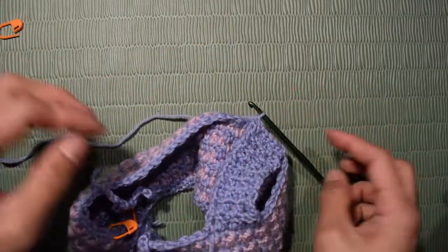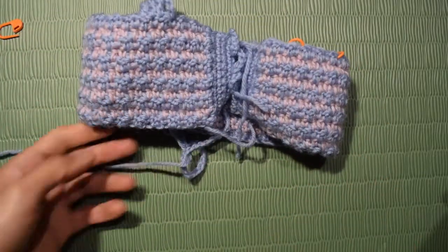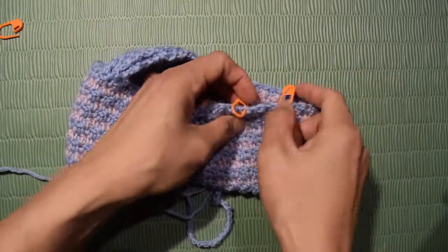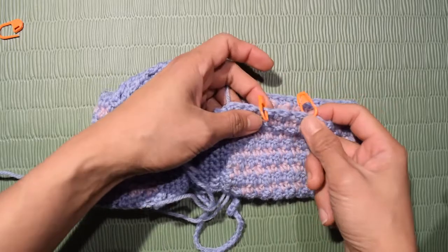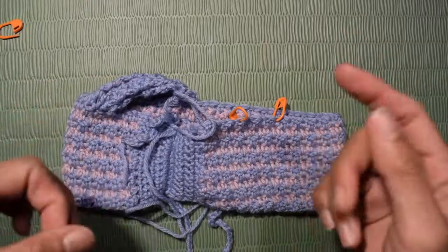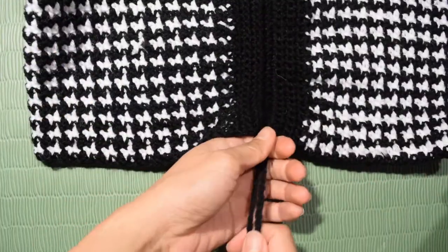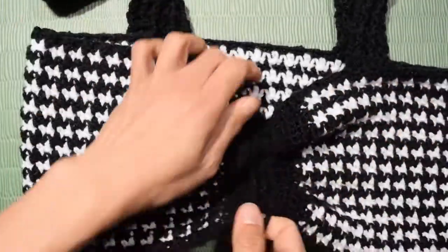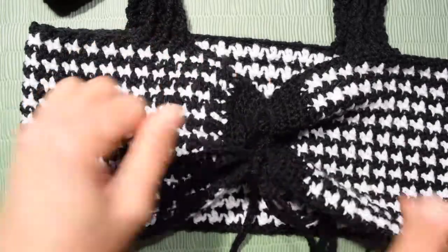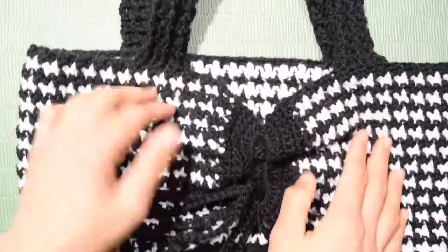At the end, chain 1 and fasten off. For the left strap, copy what you did for the right strap — the only difference is you need to attach the yarn at the second stitch marker. Then hide all your yarn ends. This is the end of the video — congratulations for making your own versatile houndstooth cropped top! You can also make the matching houndstooth mini skirt and face warmer for a whole look. If you haven't subscribed yet, please consider subscribing and click the bell so you'll be the first to know when a new video uploads. Thank you so much for watching — bye for now!